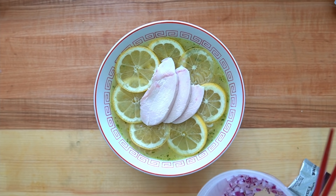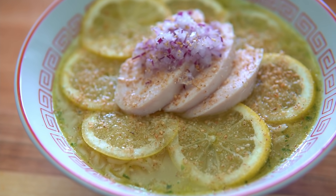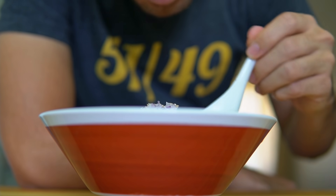I topped the bowl with the lemon slices, some Eric Bentz-style sous vide chicken breast chashu — which you can learn how to make in the previous video — the soaked red onions, and then sprinkled some of the sesame seeds that came with the ramen. That's my twist, my take on an instant lemon shio ramen. This is super easy to make and it was actually pretty tasty.